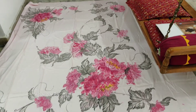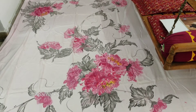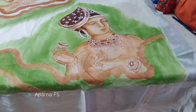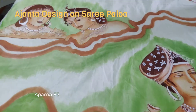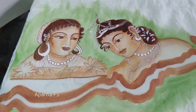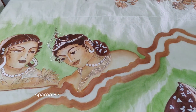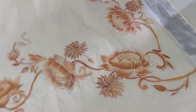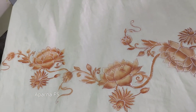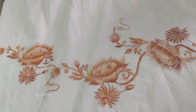Those who are interested can join freehand painting and other courses online. In my coming up videos in Aparna Arts or in my channel Floral Style, I will paint and keep the bedsheets which are for sale. If you learn freehand painting online, you can create your own designs and make your designer dresses, saris and bedsheets.